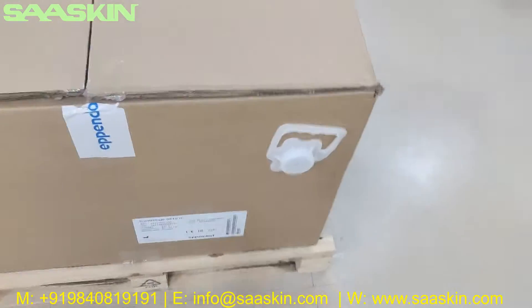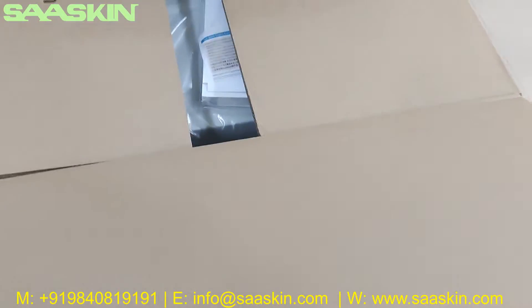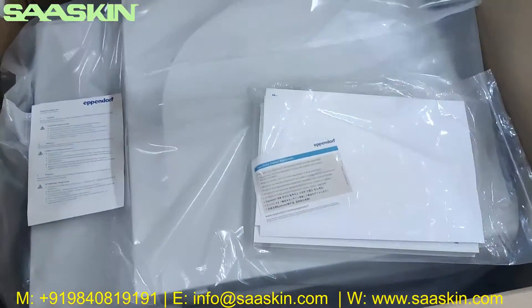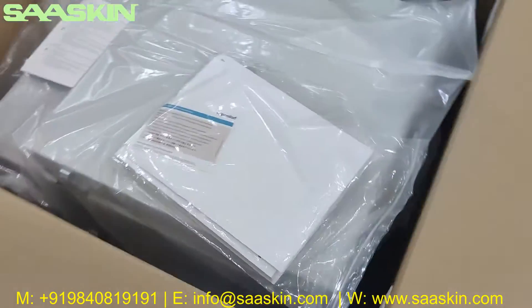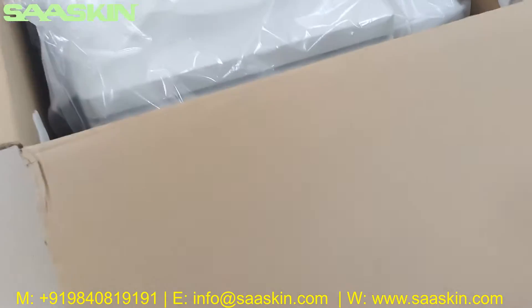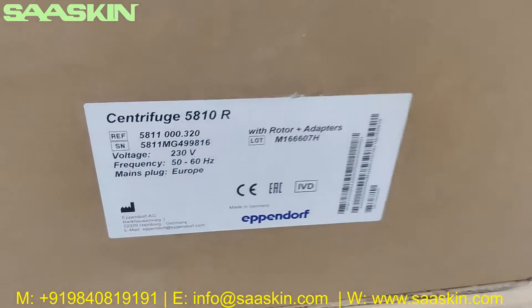It is quite huge actually. Let me open this for you. You can see it is quite huge - let me just quickly go around. Let me open this. You can see it is 5810R.